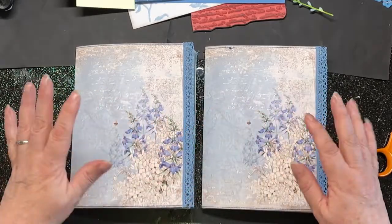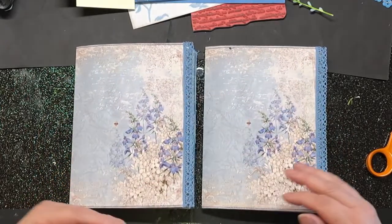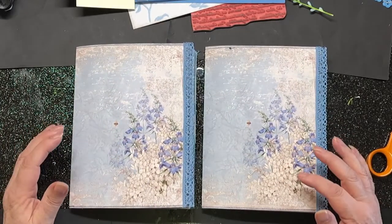Hello, hello everybody out there in craft world. I'm back with my blue garden journal.